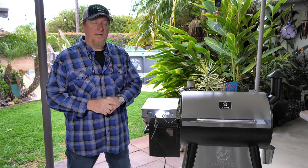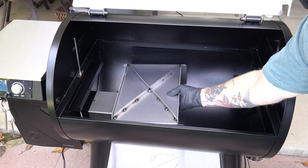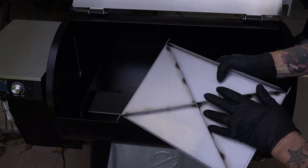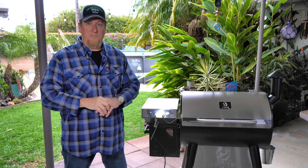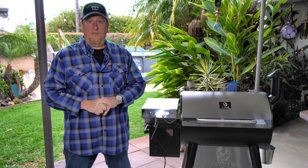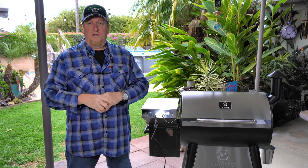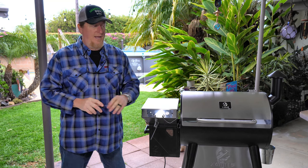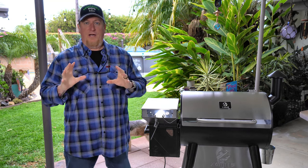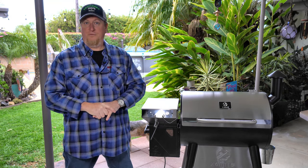Number one — most people may not notice this — but the fire shroud, the diffuser plate, is trussed and reinforced. The one on my Traeger Little Tex is warped and rusted out from years of service. This one is substantial. It's a thicker grade of steel, it's trussed, and it's going to keep its shape longer. I really see that as attention to detail that many other manufacturers don't do.